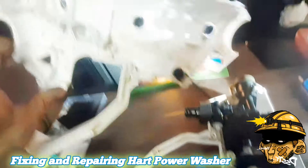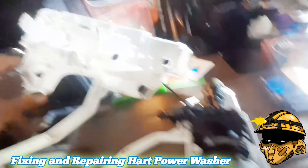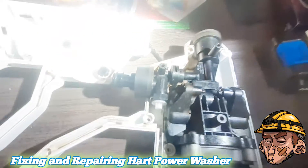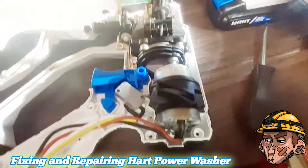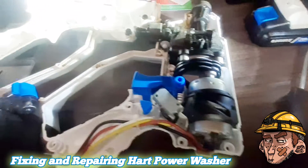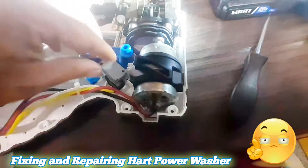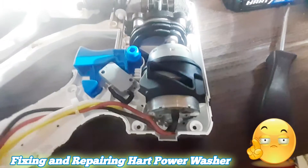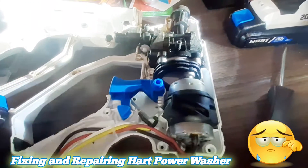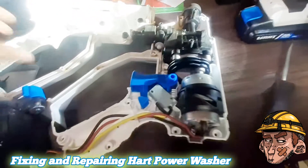I tried to clean it but it was more dirty than this and the debris wasn't coming out. You can see in here it's even worse. The motor wasn't spinning anymore, wasn't sucking water, and I thought it was the end of it. I was so depressed and started looking all over YouTube to find how to fix this.